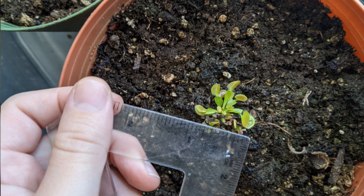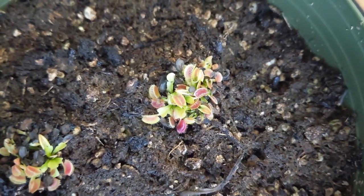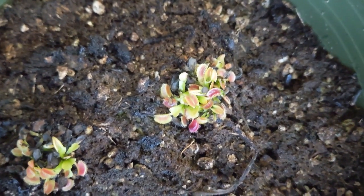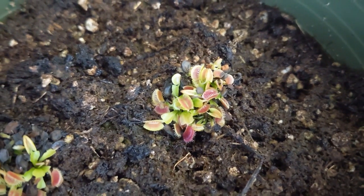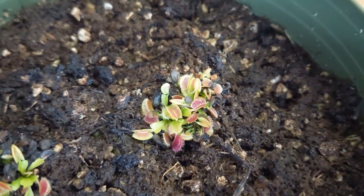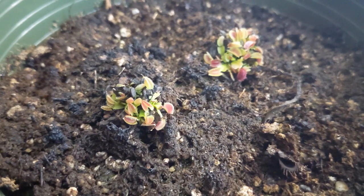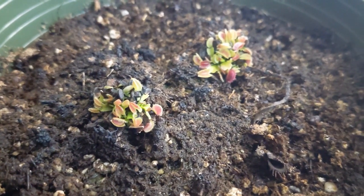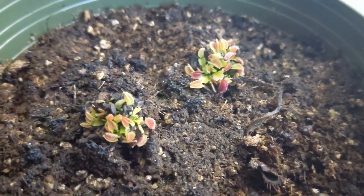In terms of sizing, the trap size varies across the seedlings, but it's somewhere around one-eighth to one-fourth of an inch. The fact that they have bright colors and large traps for their age is overall a sign of good health. When Venus flytraps grow under improper conditions — for example, with not enough lighting — sometimes they lose their traps, stop growing traps altogether, and their colors might fade. But as you can see, the seedlings are all healthy and they have grown a vast number of traps.